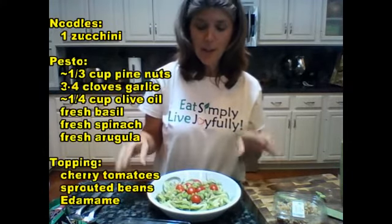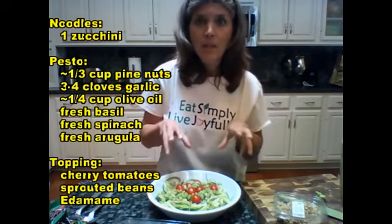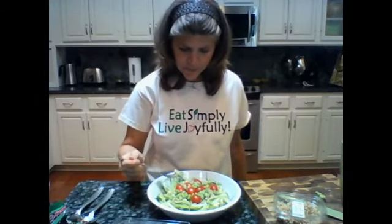So here you have it — here is this gorgeous dish. This is our veggie pasta, zucchini pasta with a basil spinach arugula pesto, with cherry tomatoes and some sprouted beans and edamame — a scrumptious dish. I guess I have to taste this one too. Take a nice little taste. Mmm. Wonderful. Oh my gosh, it was so good.